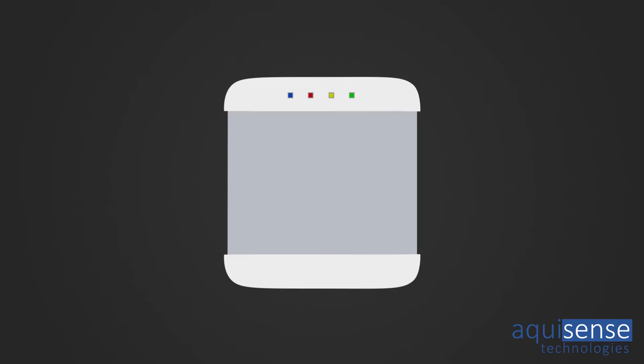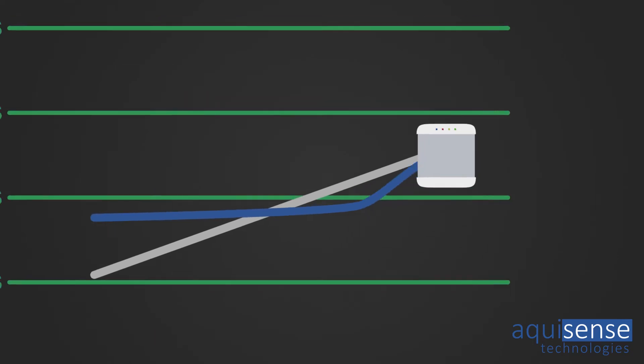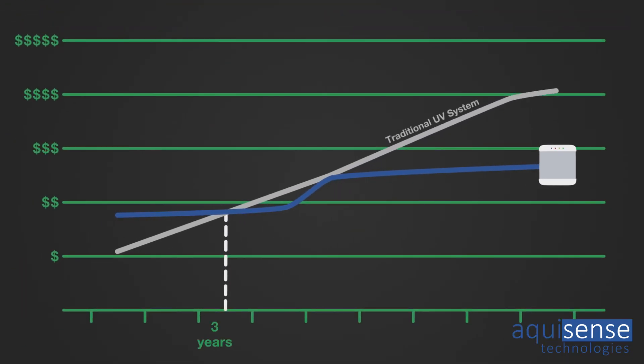The Prolaqua Deca has a lower cost of ownership compared to a traditional mercury system after just three years, making it a very sustainable solution for homeowners. With conventional lamp technology, the electricity is running 24/7 whether the water is flowing or not, and it needs a replacement lamp every year and a replacement ballast every three to four years. The Prolaqua Deca senses water flow and switches on when water is running and off when it's not, so there's no electricity consumption for the majority of the time.